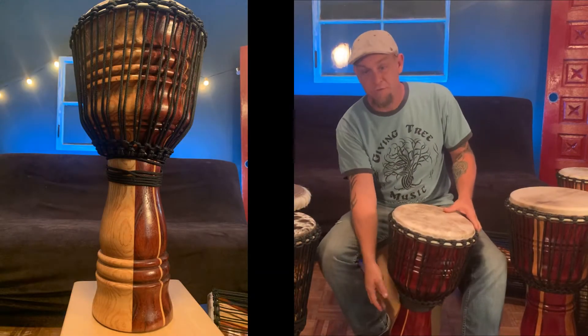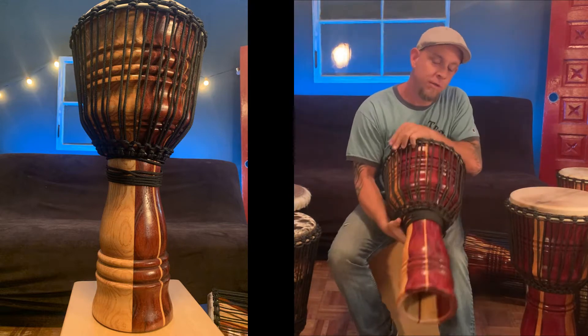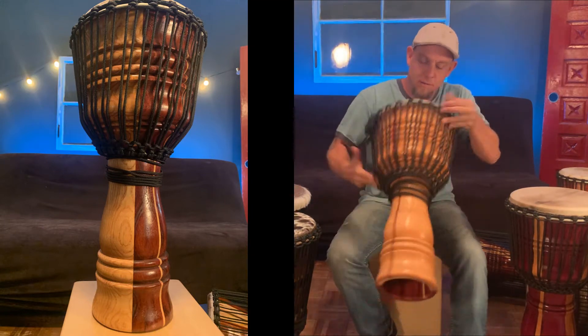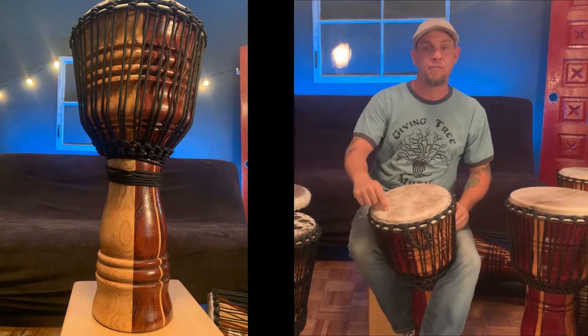This is a 12 by 24 inch djembe made out of ash and padauk with these little micro staves in there. Kind of gives it sort of a — I think of it like a yin-yang kind of. It's a great sound on it too. It's part of the hardwood series. It has a buffalo skin top.